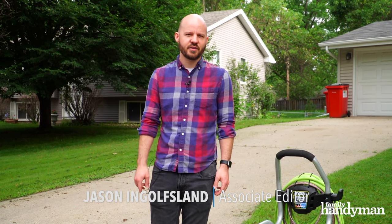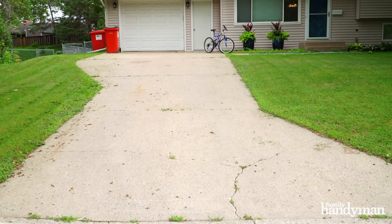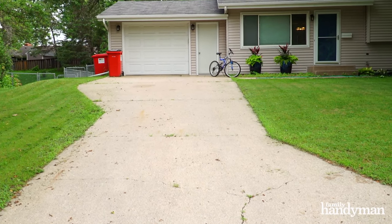I'm Jason with Family Handyman here to talk about pressure washing your concrete driveway. Whether you want to improve the curb appeal of your house or extend the life of your driveway, pressure washing is a great way to do it. So here are some tips to help you pressure wash your concrete driveway.